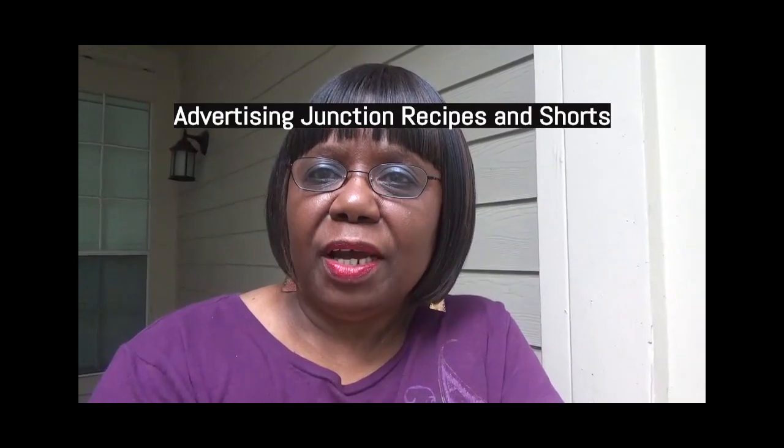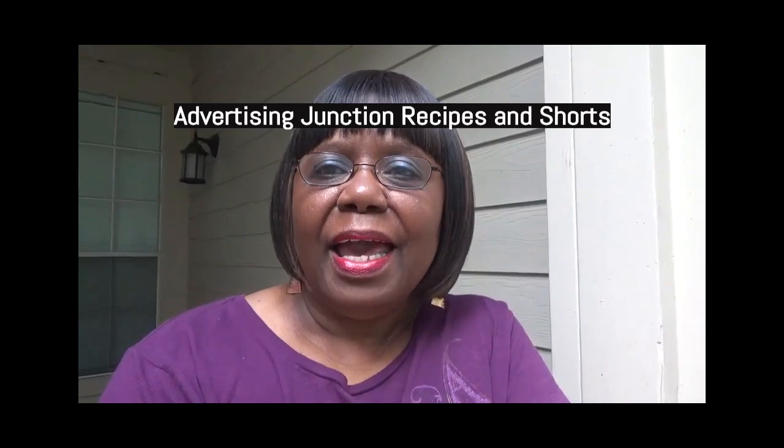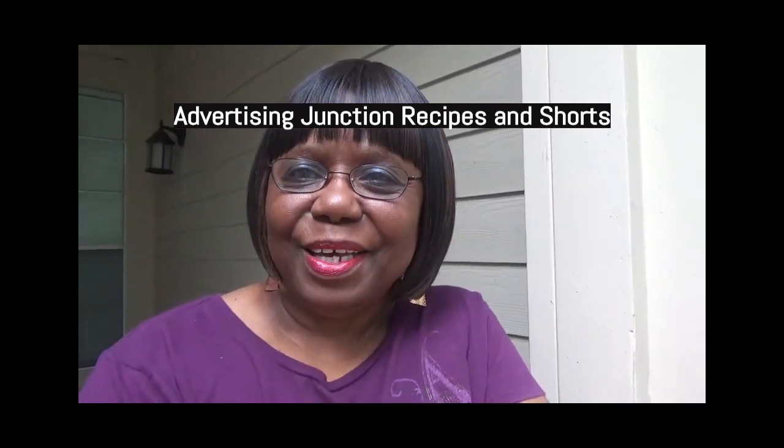Well guys, that was cooking Gio's way at Advertising Junction Recipes and Shorts. If you have not joined my channel, become family with me today — go ahead and subscribe, please like all the videos, leave a comment, and I will see you on the next cooking video. Bye bye everybody!